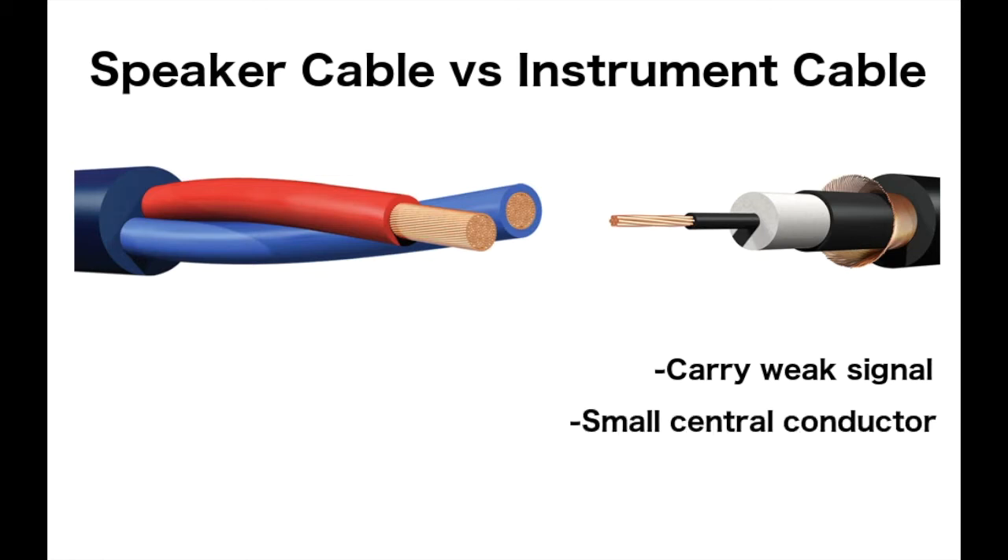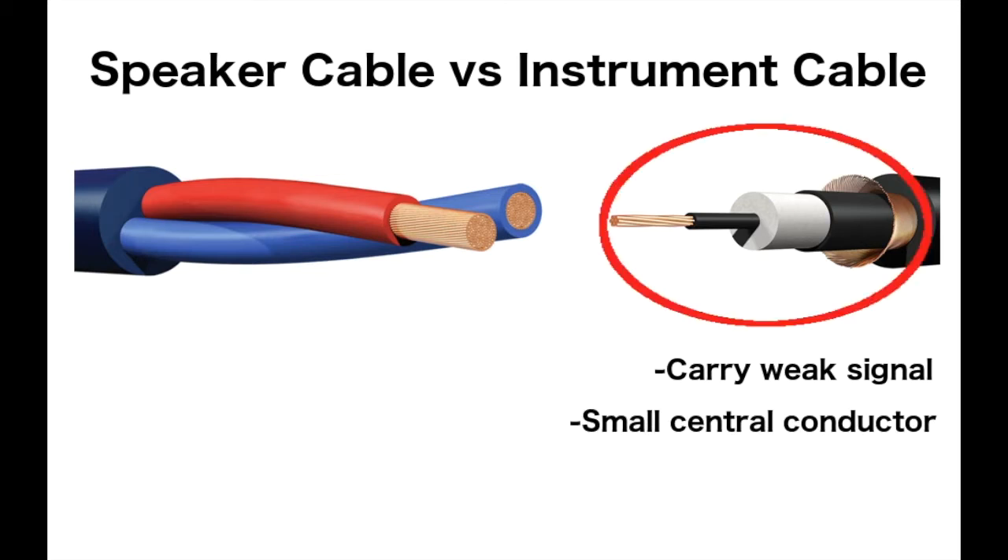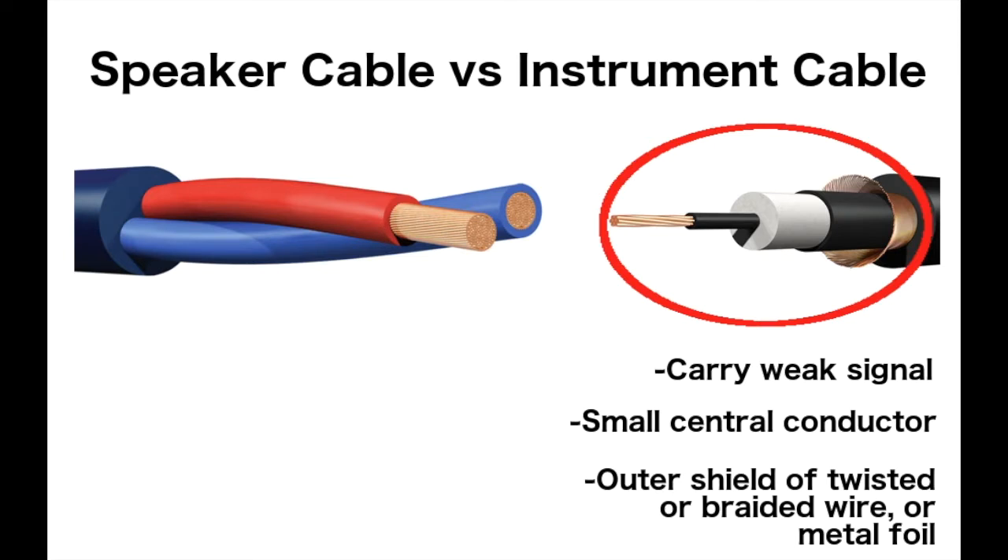To accomplish this, guitar cables use a small central conductor to carry the low-level signal from the guitar to the amp, and an outer shield of twisted or braided wire strands or metal foil to shield the signal from airborne interference.